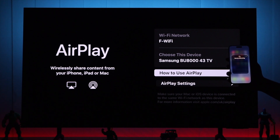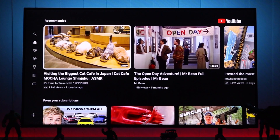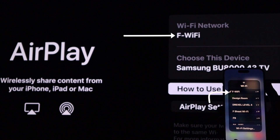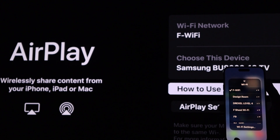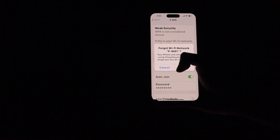But if you're still having trouble, let's check our network connection. You can test your network by browsing the internet on your TV or your iPhone. You also need to ensure that both your TV and iPhone are connected to the same Wi-Fi network. If they're already connected, forget the Wi-Fi from both devices and then reconnect.